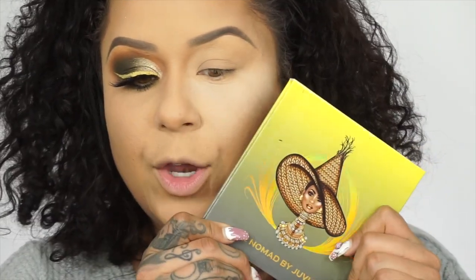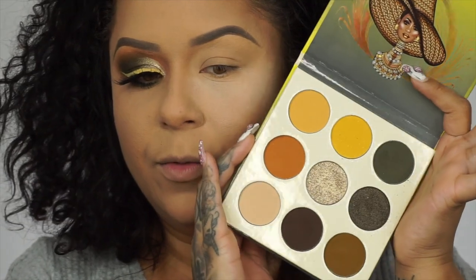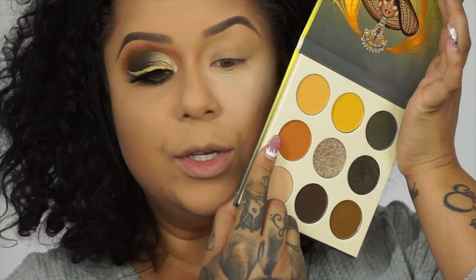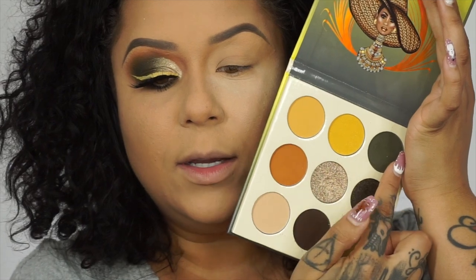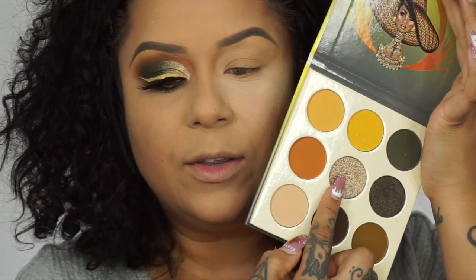I went ahead and did one eye off camera. I'm going to go in with the Nomad palette from Juvia's Place — beautiful, beautiful colors. For my first shade I'm going to use this color all over the lid, then I'll go in with this color and this color right here, and for my shimmer I'll be using this shade right here.